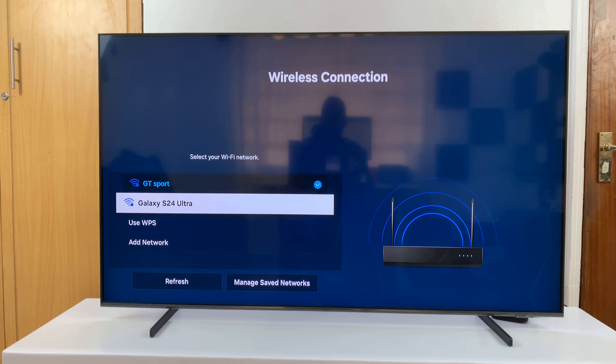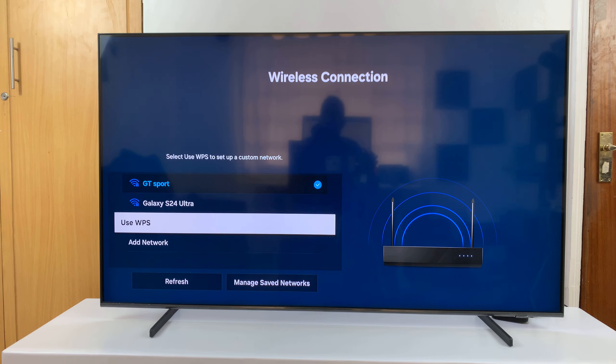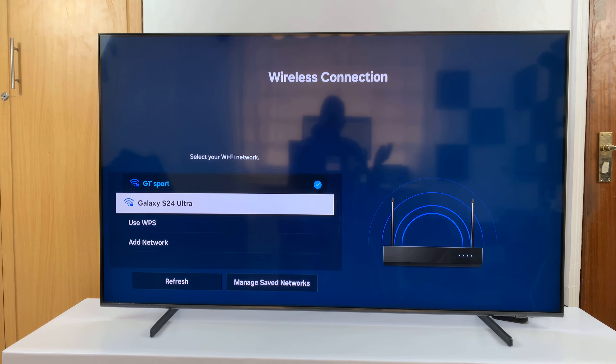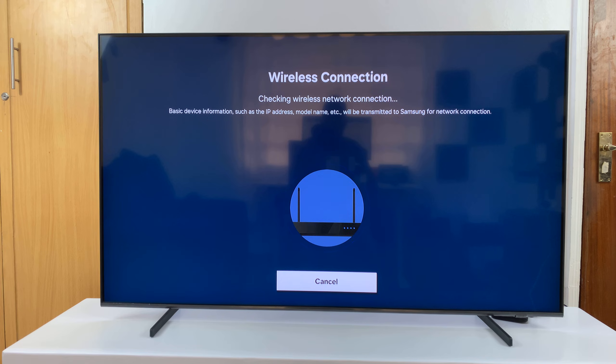If I want to switch to another one, I can either switch to one of these available Wi-Fi networks or go ahead and switch to a hidden Wi-Fi network. I'll link a video down below on how to connect to a hidden Wi-Fi network.